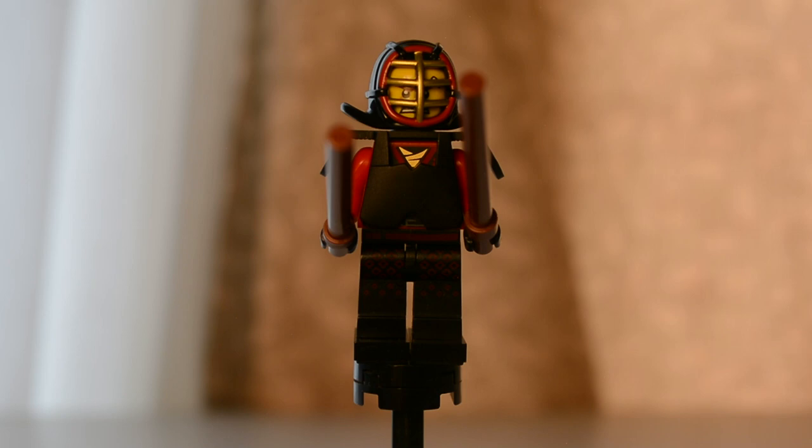Hello and welcome to my review of all 20 figures from the Lego Ninjago Movie Minifigure Series.